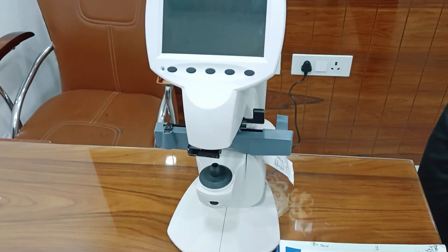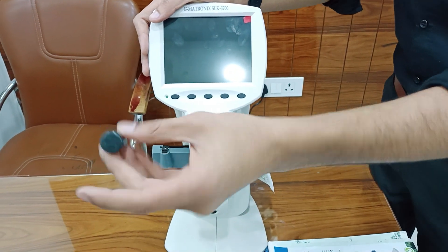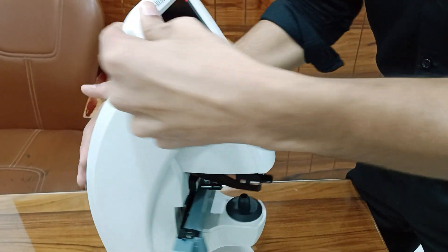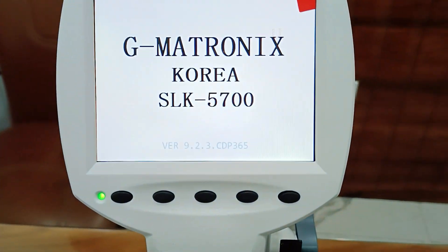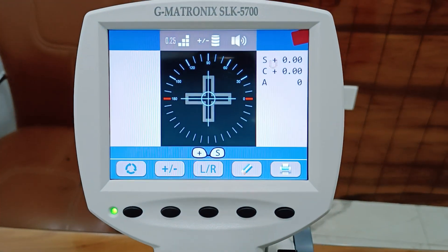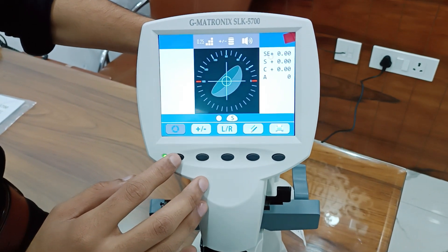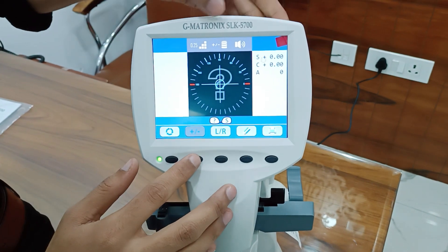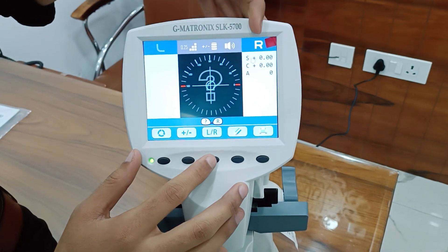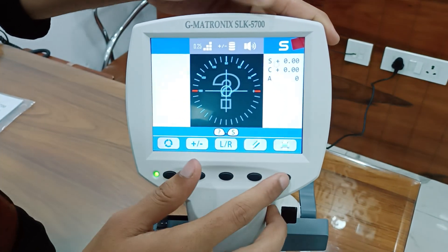When you turn on the lensometer, you have to remove the cap, otherwise your lensometer will hang. On the GMATRONIX SLK5700, the menu key press one changes cylinder plus, minus, and mix. There are also left, right keys, an eraser, and a printer key.